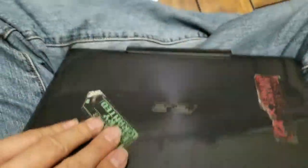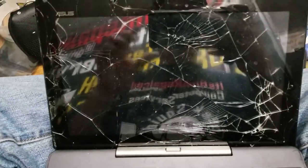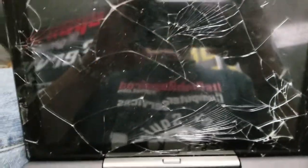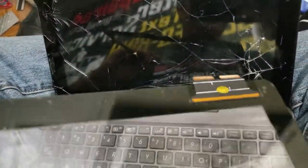Here's how you replace a cracked digitizer on an Asus T100 transformer tablet laptop. The screen should be okay — my customer told me that just the glass is broken, so he got a replacement one. You can tell from the replacement that the digitizer cable is down on the bottom.